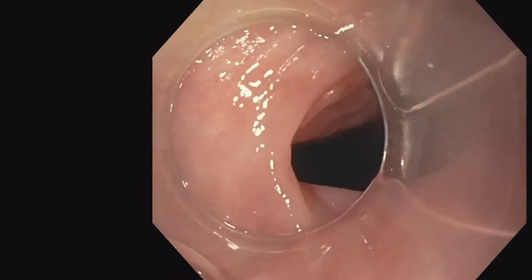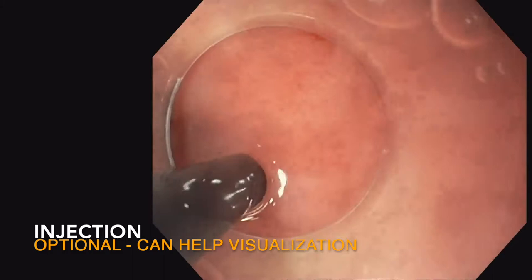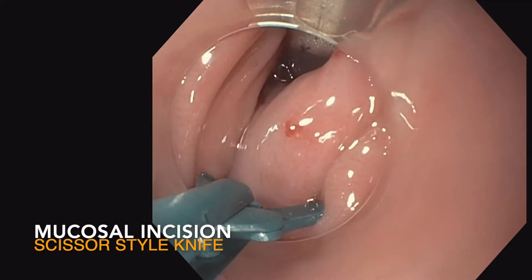My goal here is to take you through some of the key steps in endoscopic diverticulotomy. I often use a submucosal injection. The value of this is it can help with visualization as you dissect through the layers, including mucosa, submucosa, and then down into the cricopharyngeal muscle and beyond.